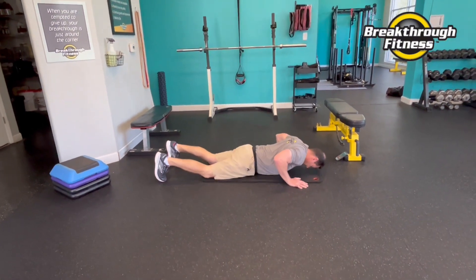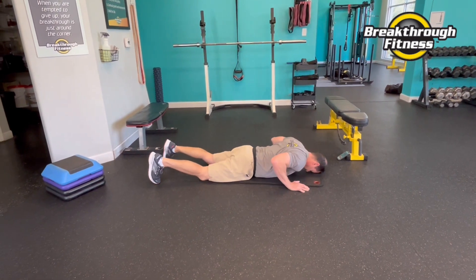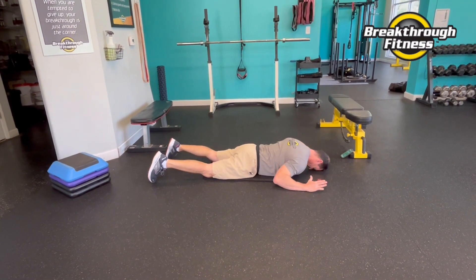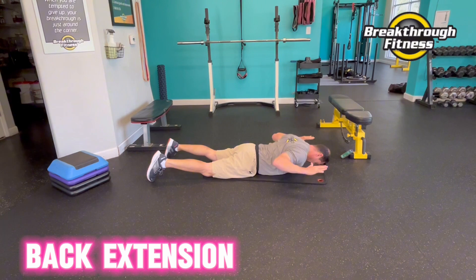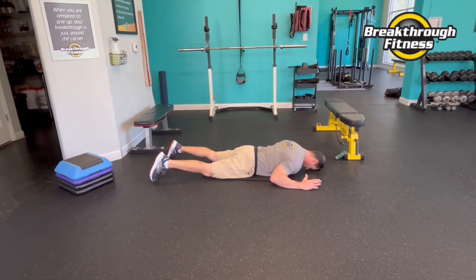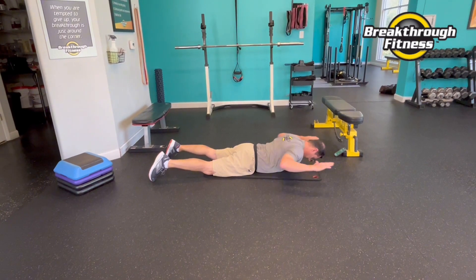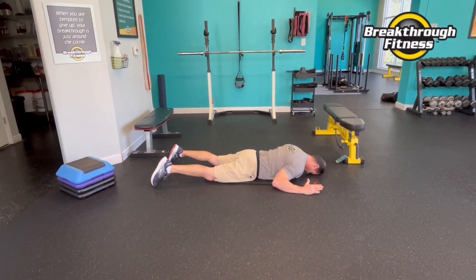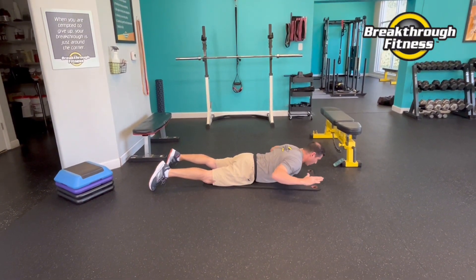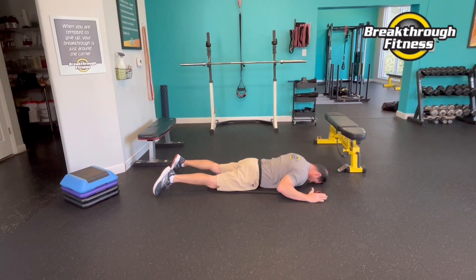Prone position, which means face down. We're going to lift up — when I say lift up, press your arms out, back in, down. Good squeeze of the shoulder blades here as we lift our upper back off the ground. Don't be scared to activate those glutes. And rest.